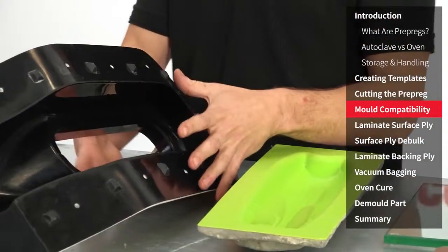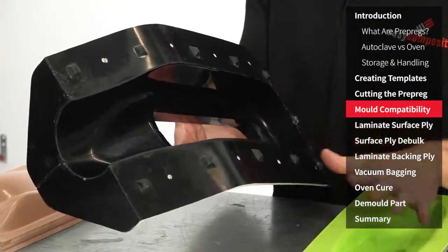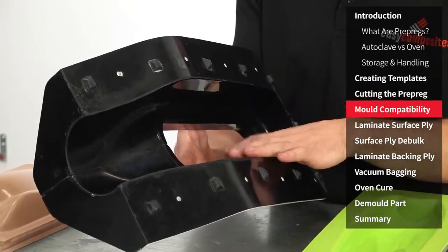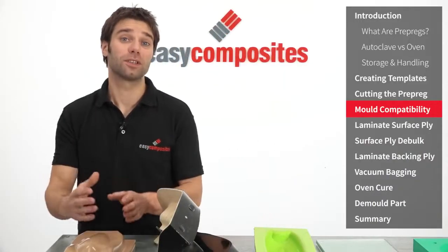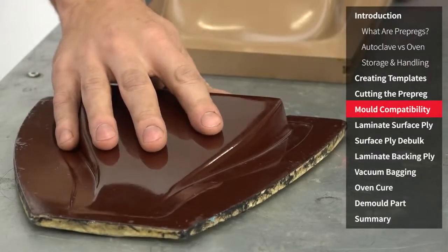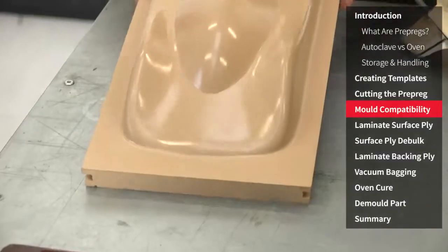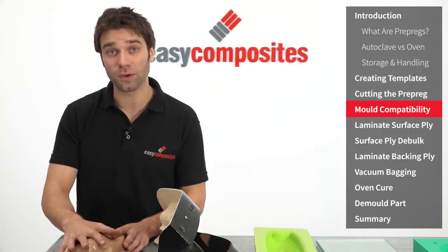Another material which isn't ideal is vinyl ester tooling systems such as our Uni Mould system. The reason for this is twofold. Firstly again it doesn't have a particularly high service temperature so you're limited on your cure cycles, and you can encounter a compatibility issue between the mould surface and the prepreg leading to minor surface imperfections. There are some types of materials that absolutely can't be used with epoxy prepregs — we have here a polyester mould tool, so that's a conventional fibreglass mould. This can't take the temperature and you're likely to get severe release issues. The other material we have here is polyurethane model board, which is widely known to cause cure inhibition with epoxy prepregs so this also can't be used.